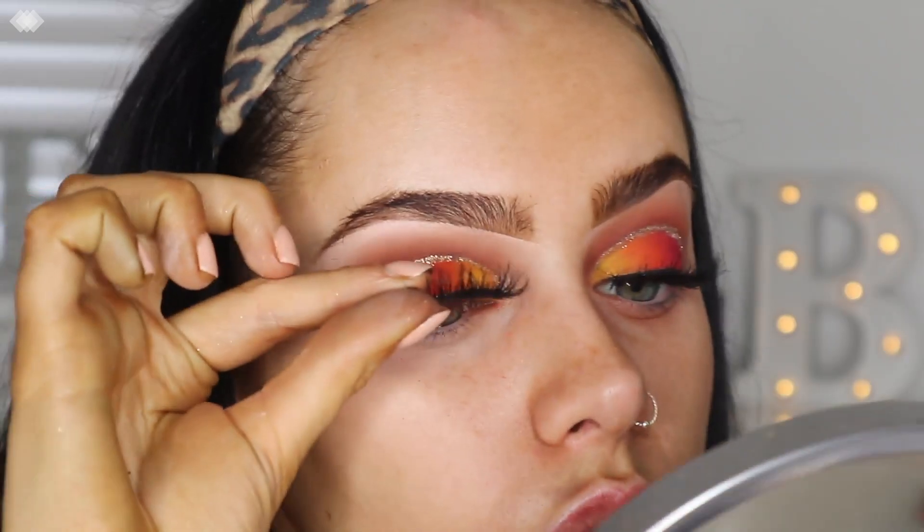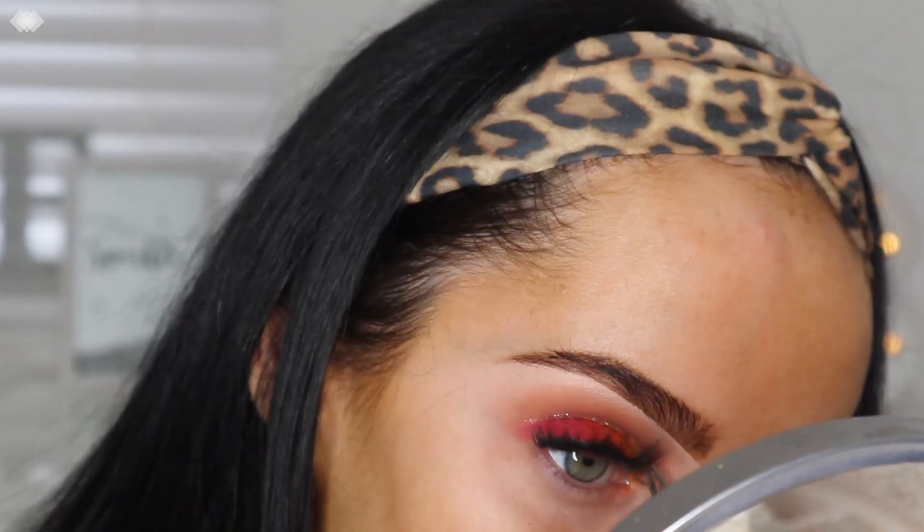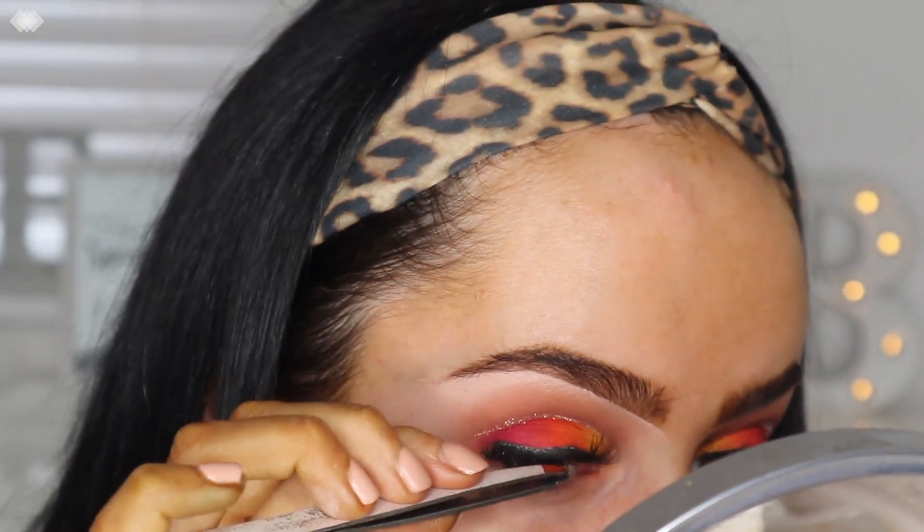Going in with the lashes — Frankie Five by Doll Beauty. Once both eyes are done, that's what they look like. I'm just going to go off camera now, do my face, and then I'll be back to do the rest of my eyes.